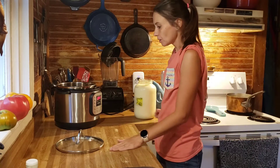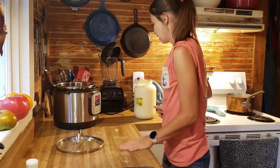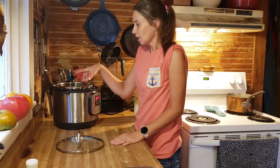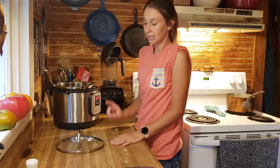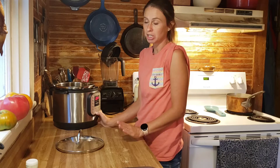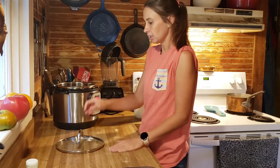We're making yogurt today. I use my Instapot for yogurt. I have already put one cup of water in, put the pressure lid on, and did manual pressure for two minutes — just to sanitize my stainless steel container. I poured that water off and took that lid off.